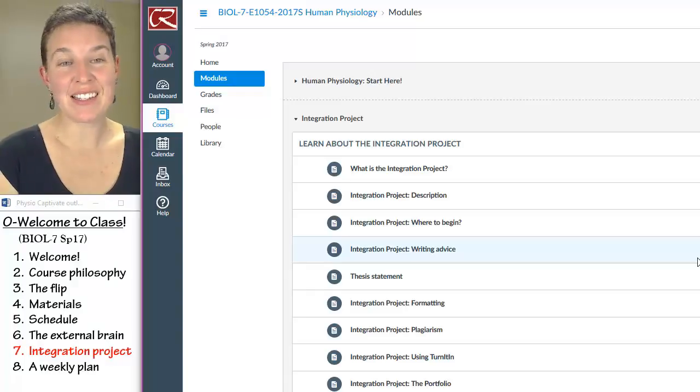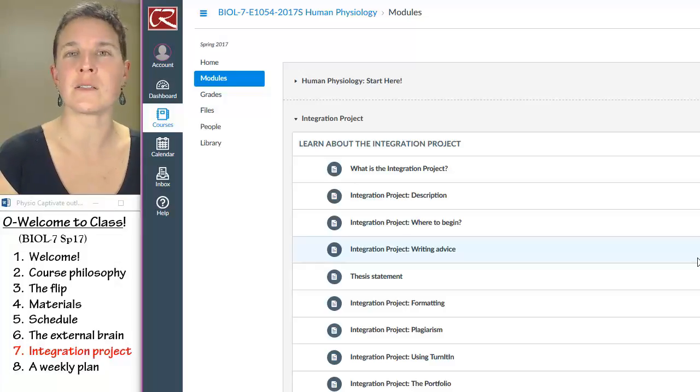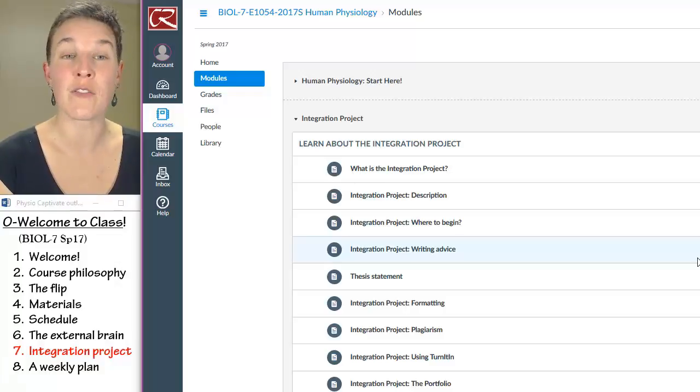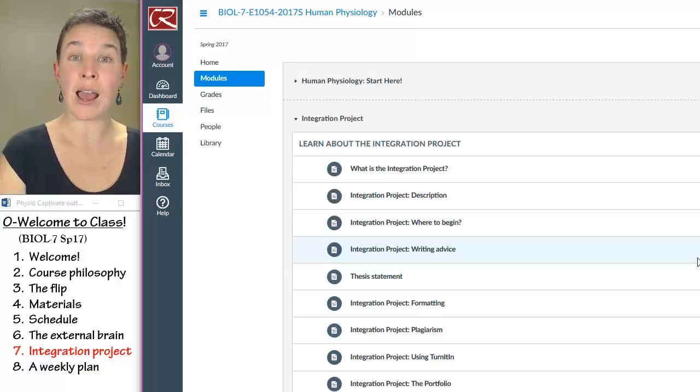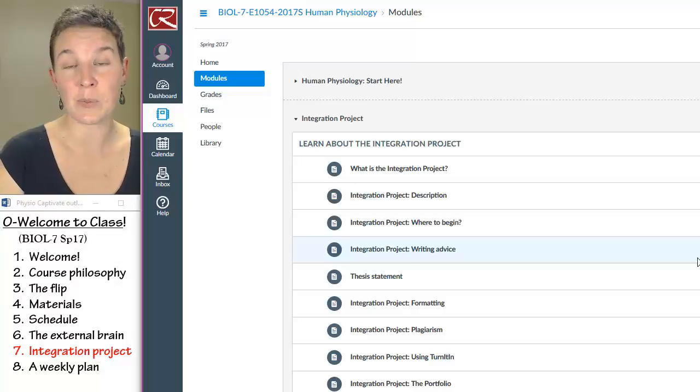The integration project is worth 20% of your grade. Exams are worth 50% of your grade. The fact that it's worth 20% should make you feel like it's important. I've put a high price on it because it's quite possibly one of the most valuable learning experiences in this class.